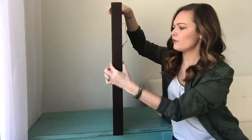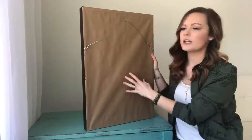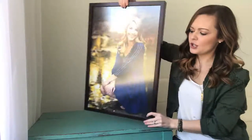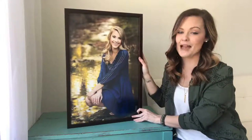I'll show you the side here — you've got this two-inch thick frame, your paper backing which is pretty common on a framed print, and your wire hanger which is going to be more sturdy for something heavier. It comes 100% ready to just pop up on the wall.